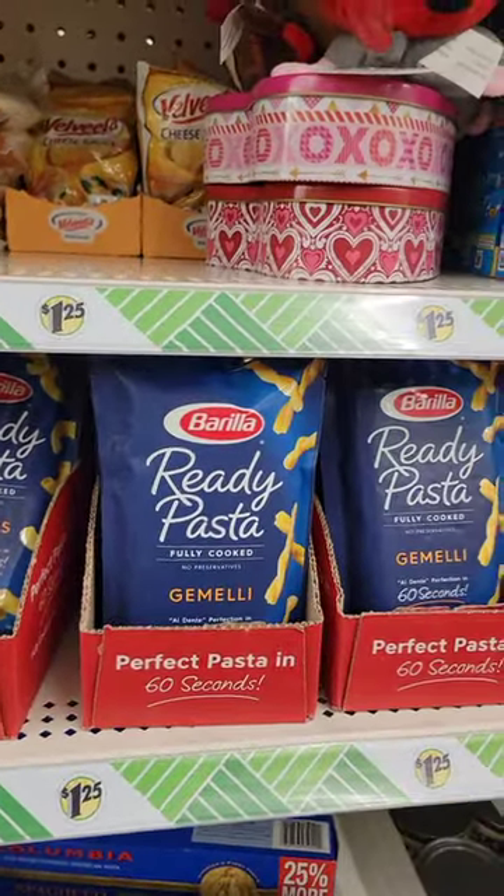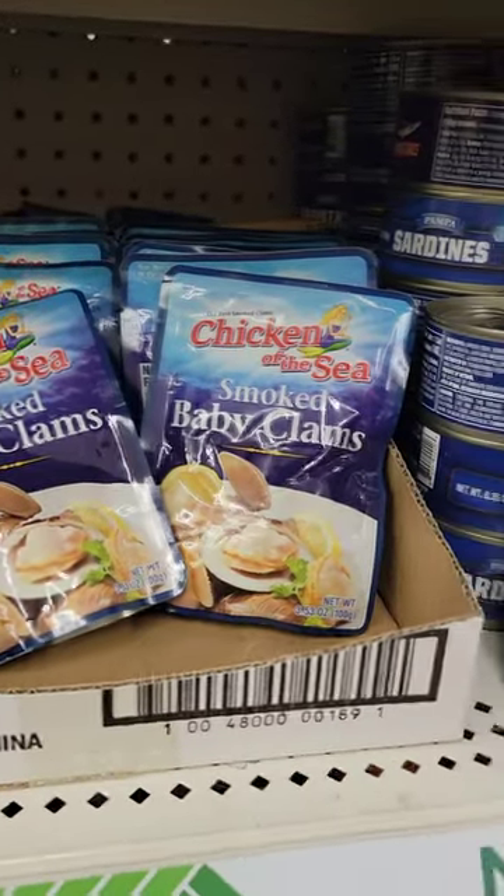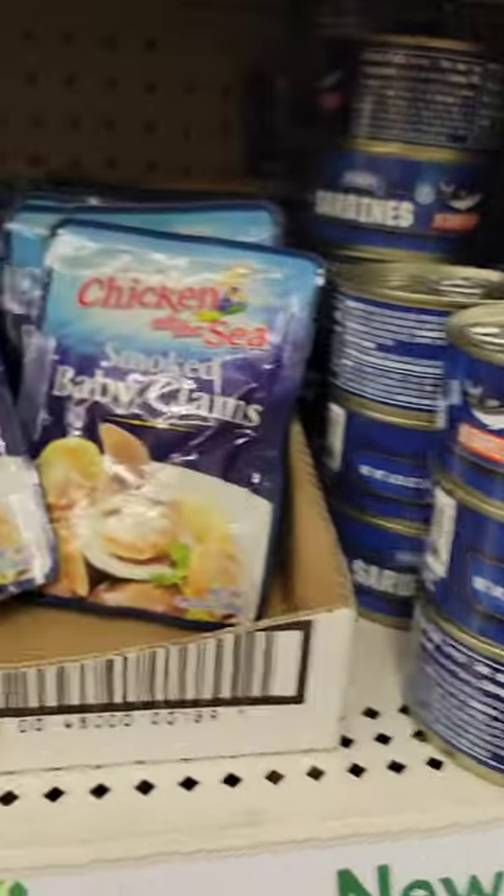But what do they have here? Holy mackerel! They have mackerel fillets and smoked baby clams. This is new to me.